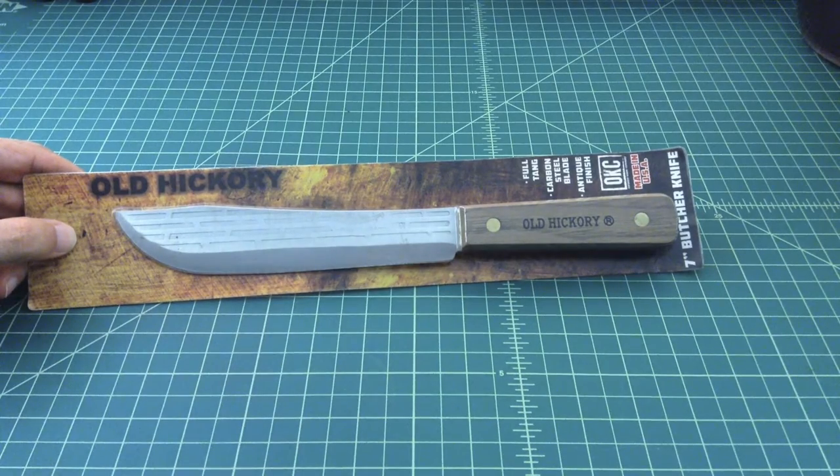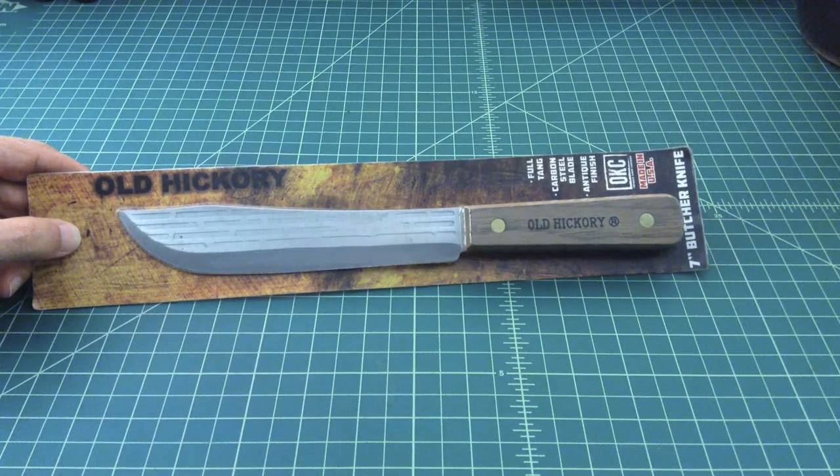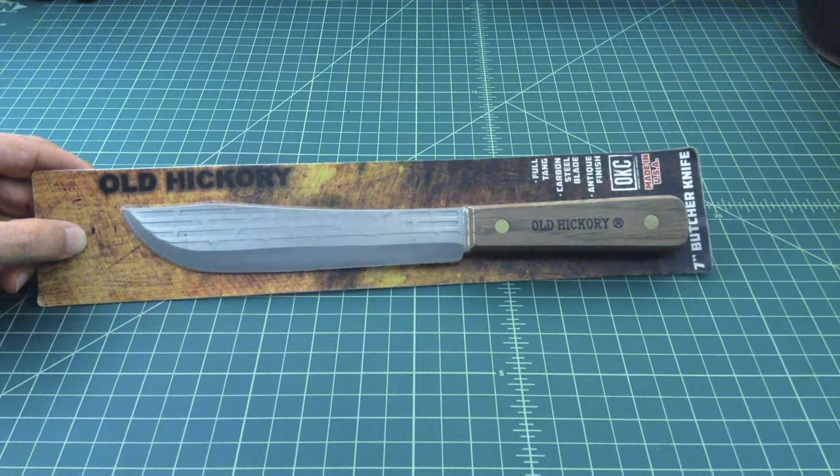I am certainly not a believer that this is a knife you would take into the bush. I bought this to be a camp kitchen knife — not to chop tent pegs, baton wood, cut notches, make traps, or any of that. I bought it to be a butcher knife; it's a ten-dollar butcher knife going in my camping bag for cutting food while camping or hiking. I don't really see it doing much more than that.